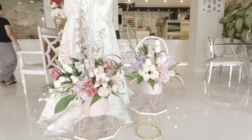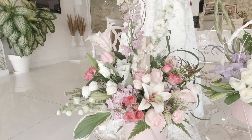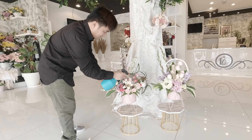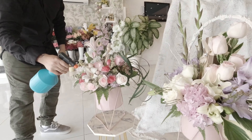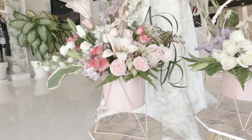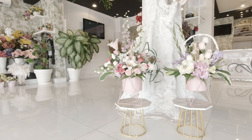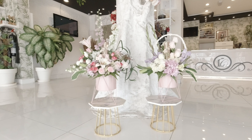And here is the final look. Before giving it to the client, make sure to put floral spray to keep the moisture intact. Our project is done — I hope you enjoyed this video! Don't forget to give it a thumbs up, share, subscribe, and of course, ring the bell!